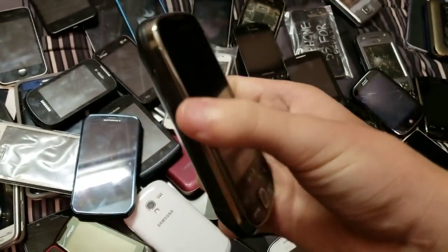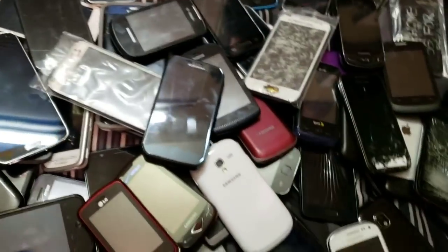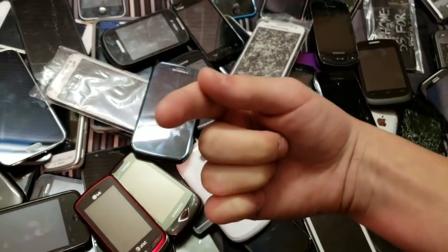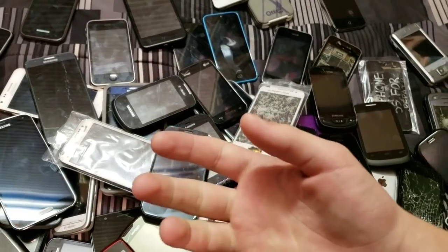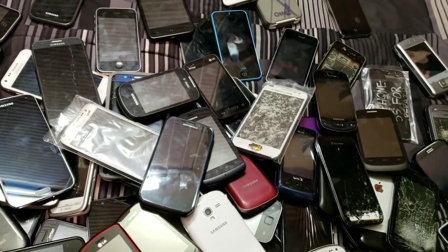Here's a Samsung Intercept — dead, because I never charged it. And last but not least, I'm recording on my Samsung Galaxy S9 Plus, which is a 64GB version on Sprint. That sucks because my carrier is T-Mobile.